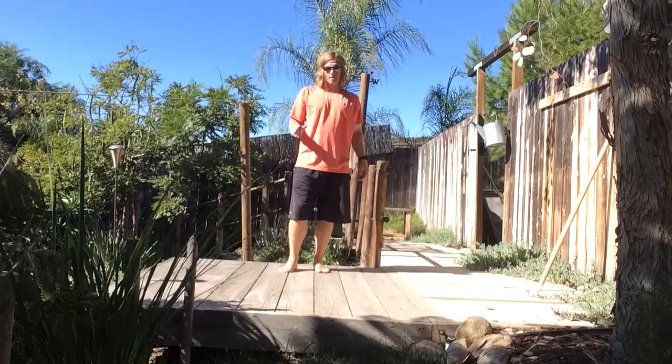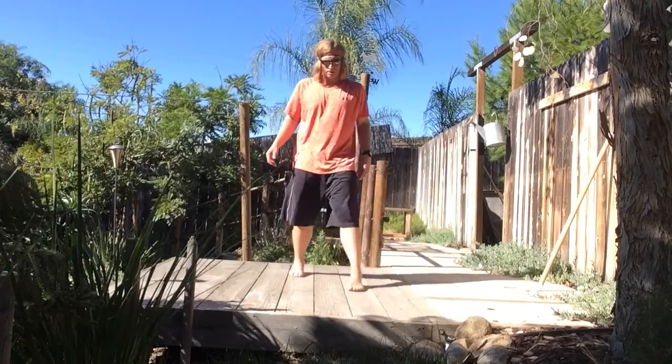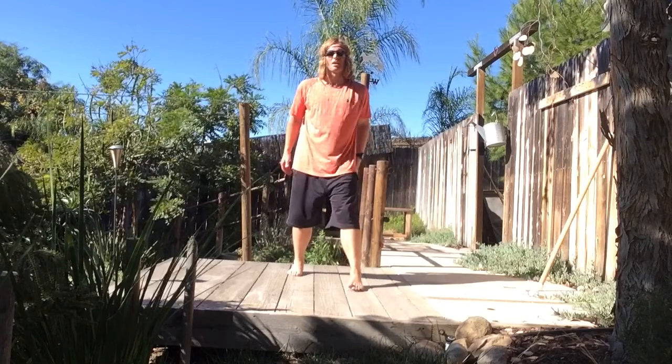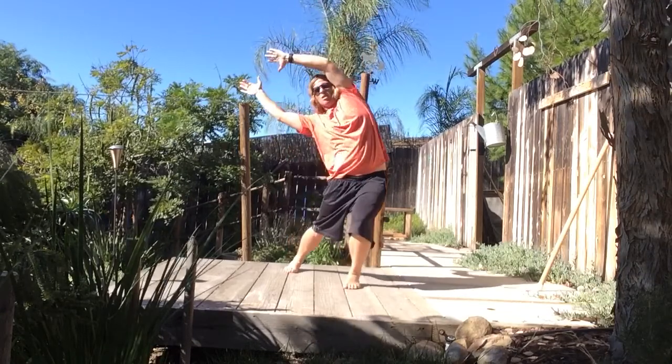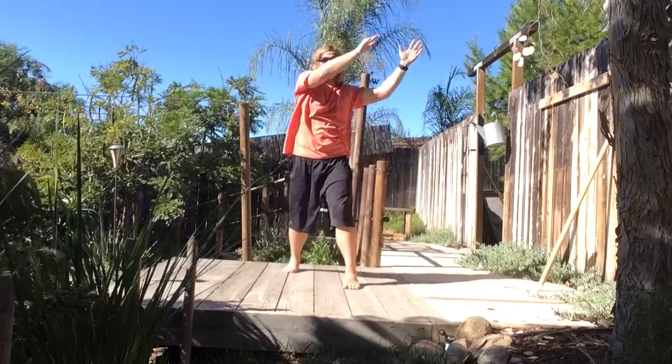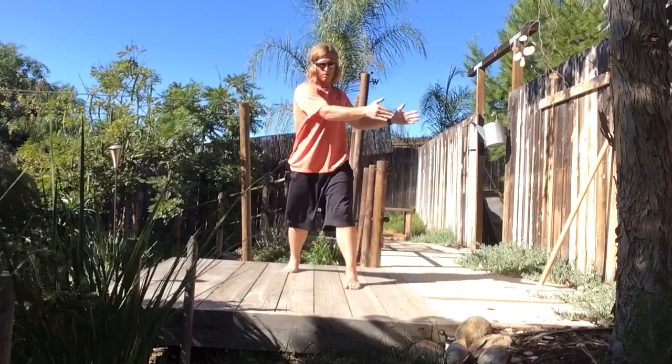Sagittal plane mobility lunge matrix in the anterior chain right here. We're going into this LXX stance, arms are reaching overhead, sky high. We're going to reach overhead and to the right, and we're going to rotate right.